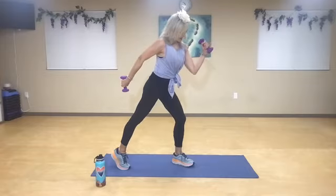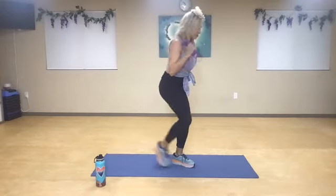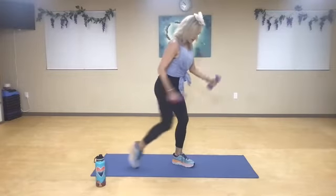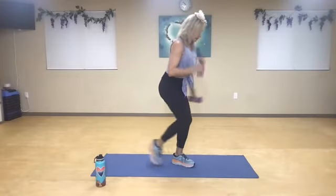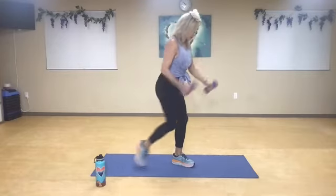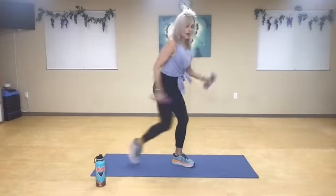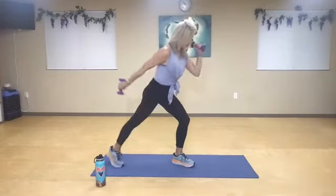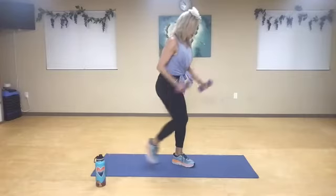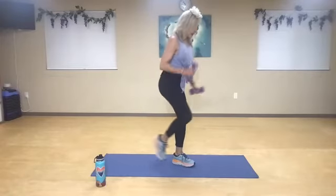Now step back — your right hand comes back, your left elbow's up, pull, push. One, two, three. Squeeze your tricep — four, five, six, seven, eight, nine, ten. Now faster — one, two, three, four, five, six, seven, eight, nine, and ten.